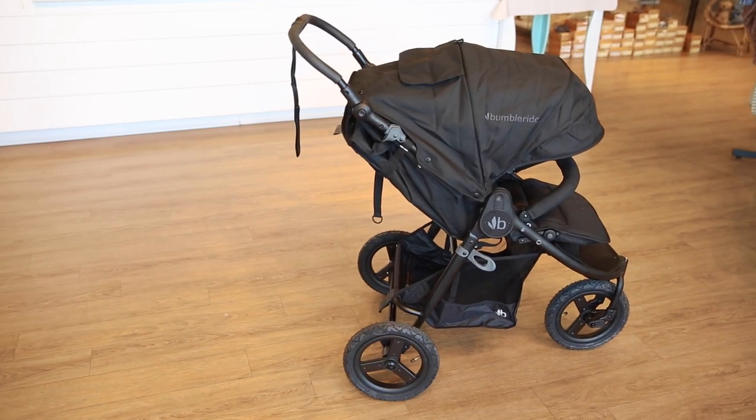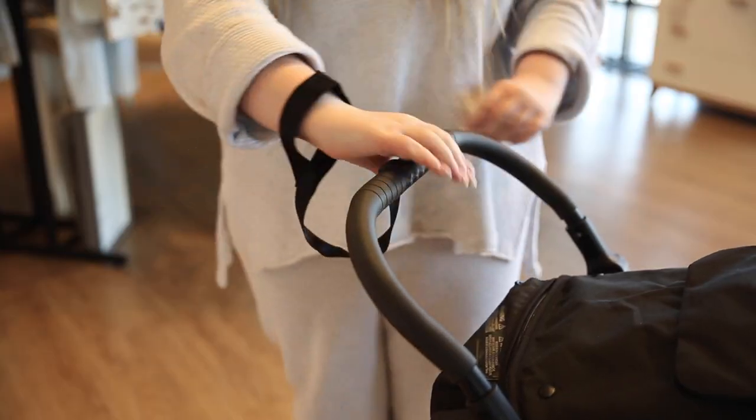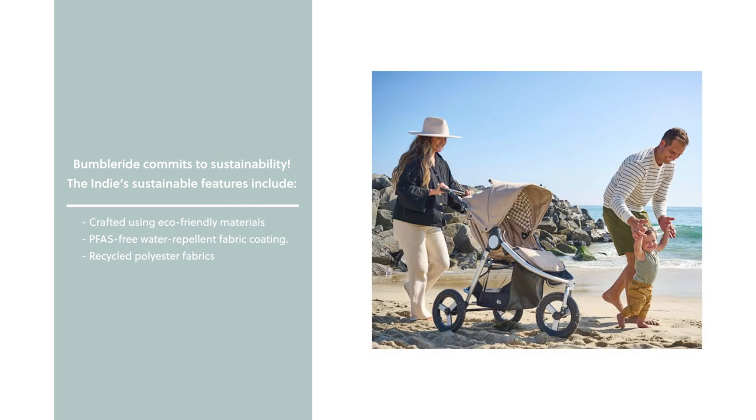Out of the box, you will receive the stroller frame, seat, air pump, and wrist strap. An impressive aspect of the Indy is its commitment to sustainability. It is crafted using eco-friendly materials and a PFAS-free water-repellent fabric coating. BumbleRide's dedication to the environment is evident in its use of recycled polyester fabrics made from post-consumer plastic bottles.